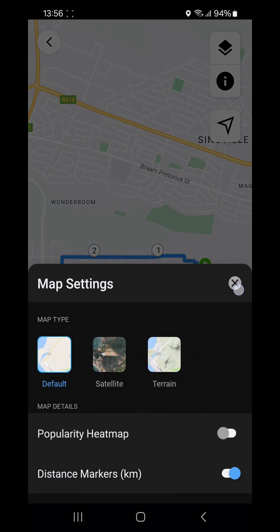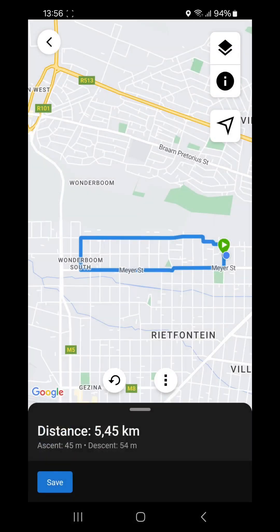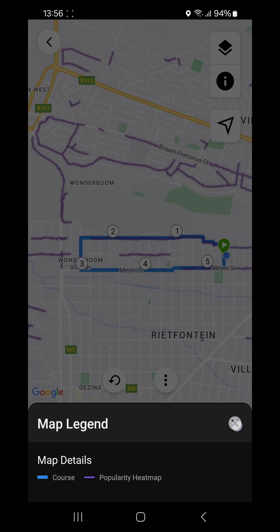That is data Garmin has collected over the years from people using Garmin devices. The distance markers show circles at each kilometer mark on the course — you can switch those off too. The info menu gives you a map legend telling you what each element is: blue is the course designed for you, and purple is the popularity heat map.